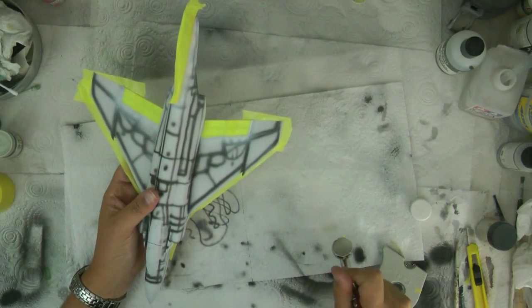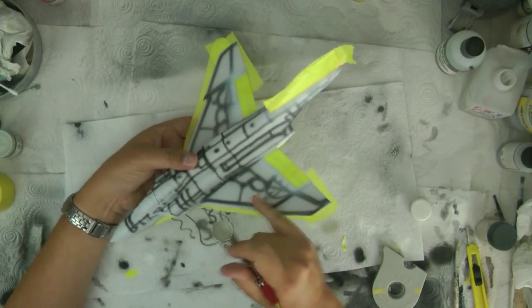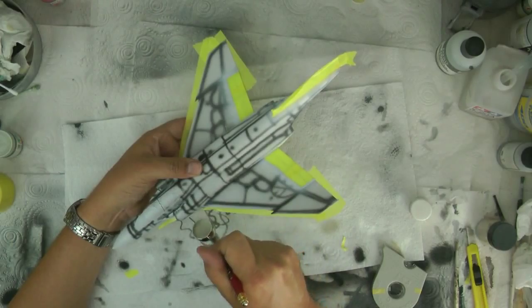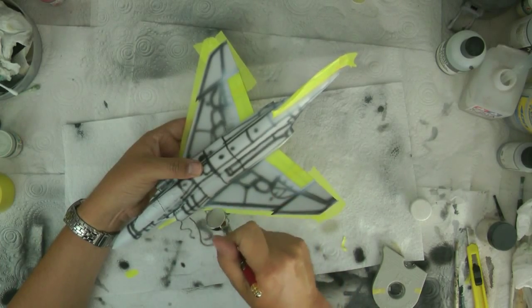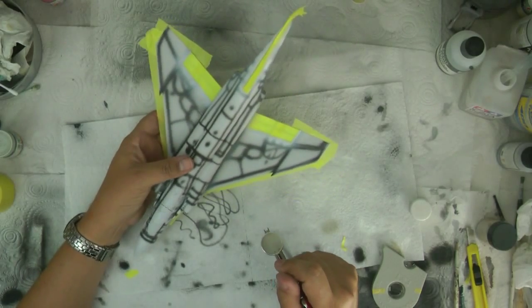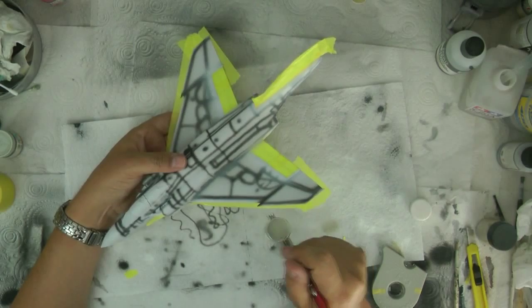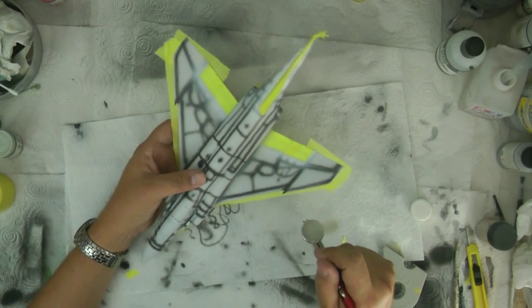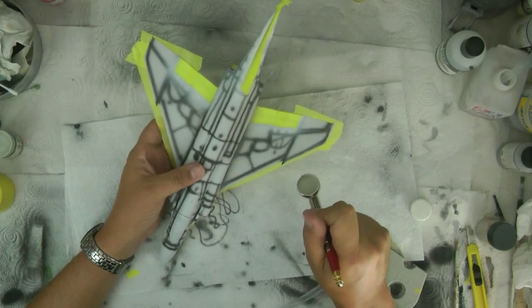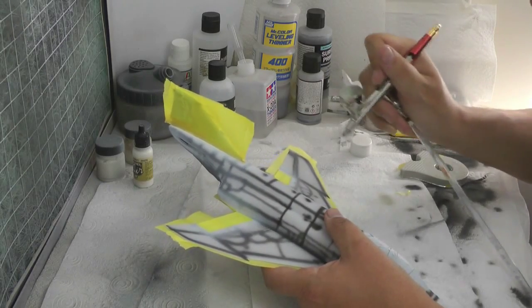So what we're going to do first of all is check our spray pattern - happy with that. We're going to start first of all in this 90-degree area between the fuselage and the wing, going to put quite a wet coat in there. Because then when you're doing that area, it tends to get problems with roughness. It's just where you get a lot of vortex effect happening with your spraying. It's also a very hot day today, so we're just going to put on a nice light coat just to start with.